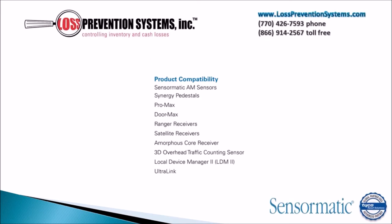This EAS system is compatible with Sensormatic products such as AM sensors, Synergy pedestals, Pro Max, Door Max, Ranger Receivers, Satellite Receivers, and much more.